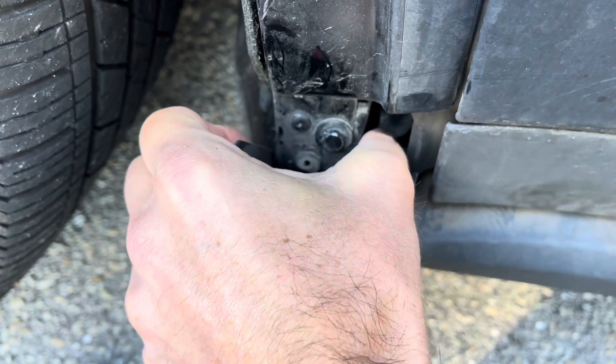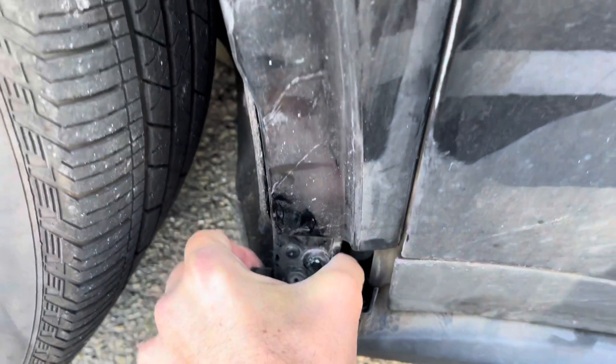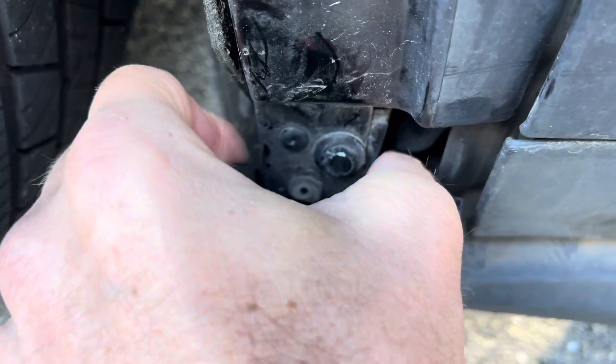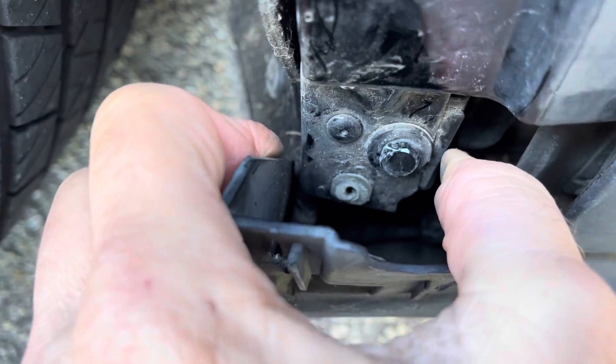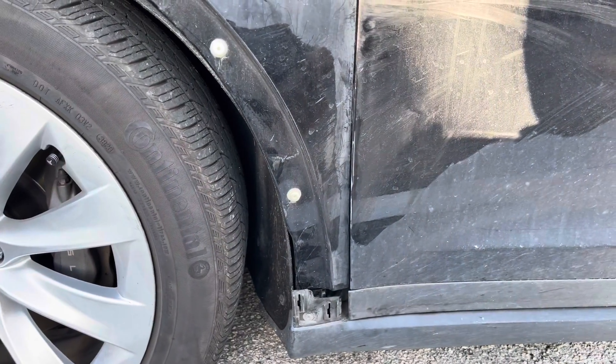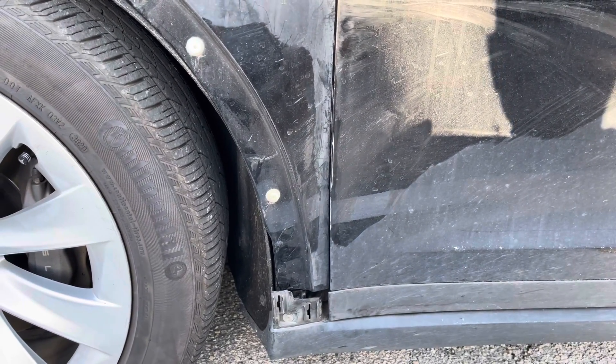Pull it all the way forward and then tighten it — maybe it'll stop. It sounded like a gunshot before; I just gotta get that gunshot sound out of here. I don't know if that did anything — we're gonna find out in a second.